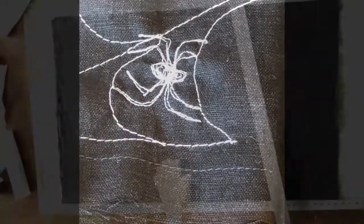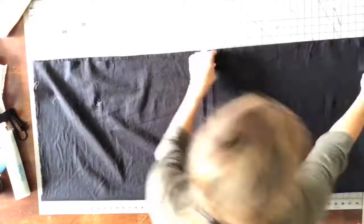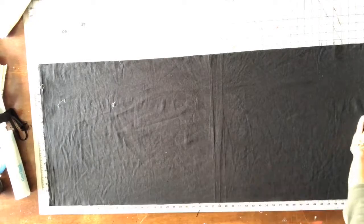The first thing you want to do is wash and dry your fabric so that it'll be pre-shrunk. Go ahead and square up your fabric — I'll put a video above on how to cut fabric straight and square — and then you're ready to go.